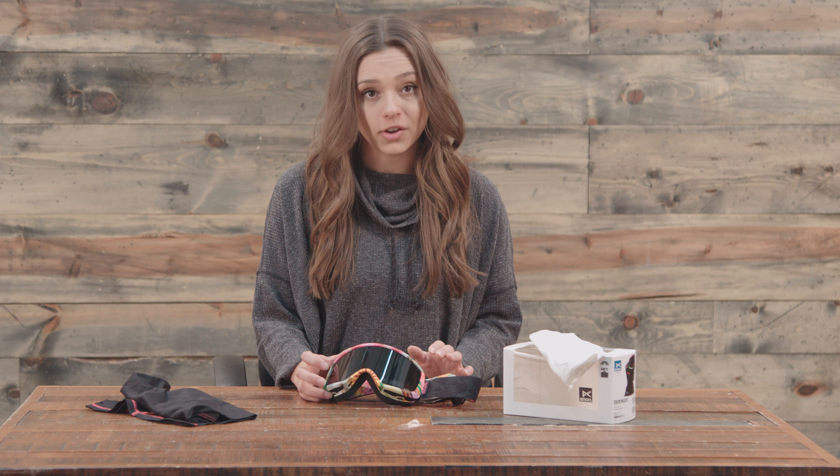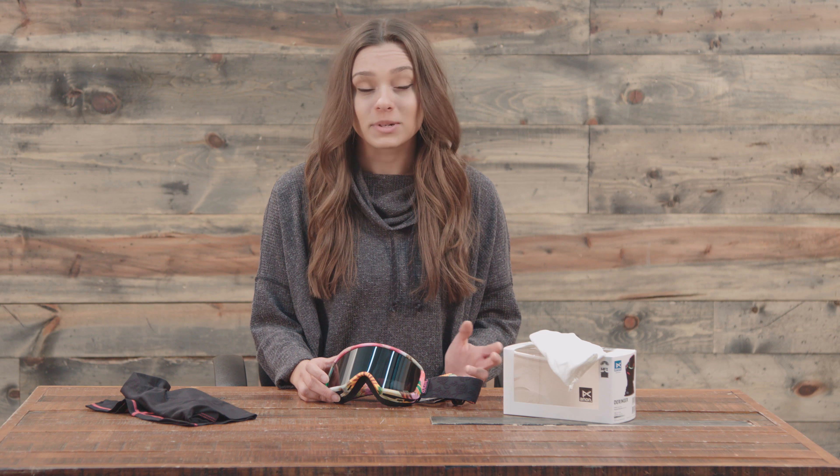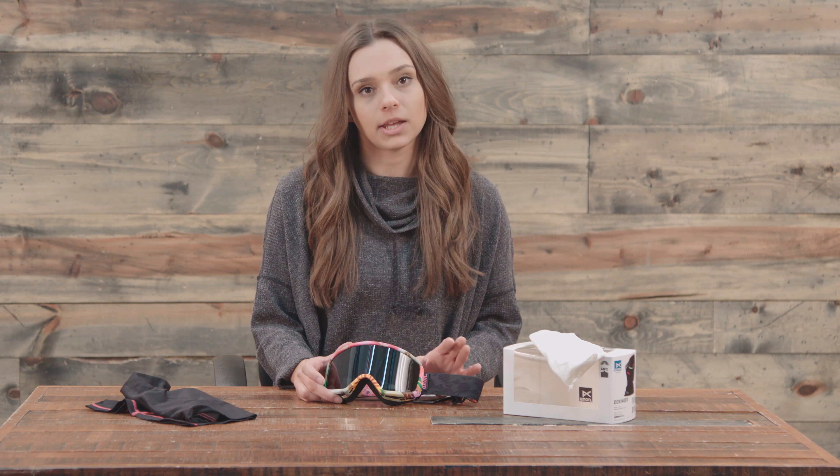The lower the number, the darker the goggle. A dark smoke lens would be a very, very low percentage — going to be really great for those super sunny days with that bright snow, not super great for night riding. Whereas a clear lens might be something like 85%, a very high number, going to be really great for night riding, maybe not as much for those snowy days.